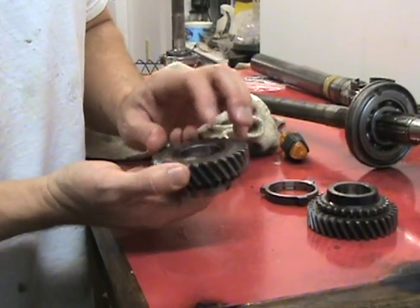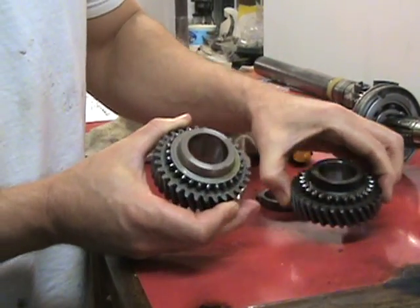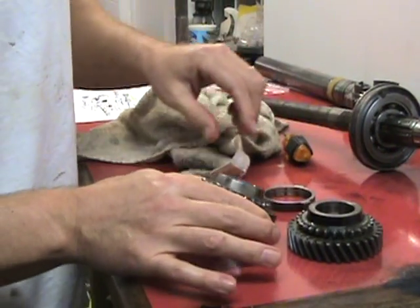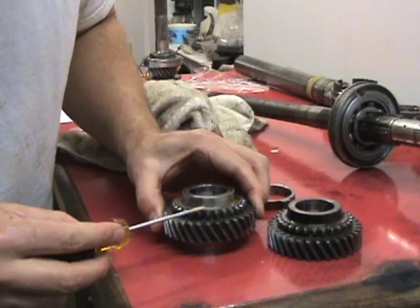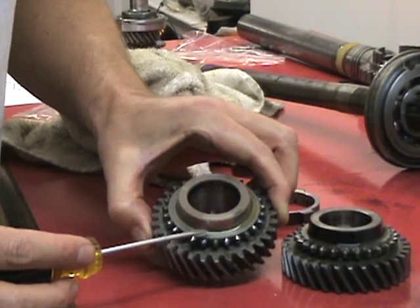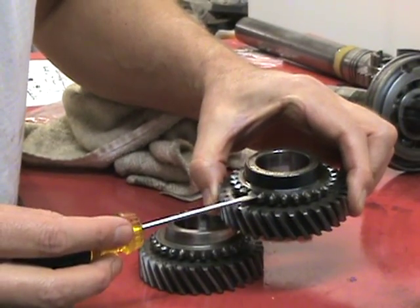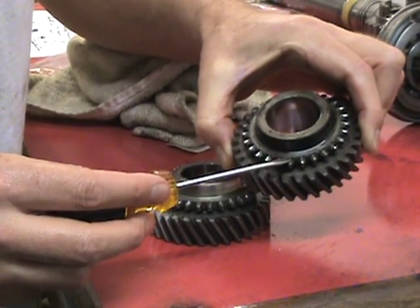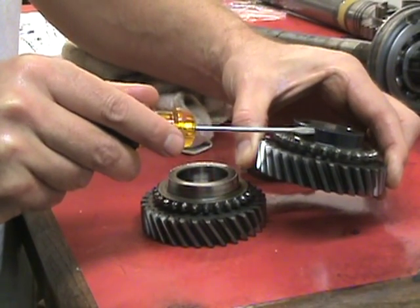Everything else looks good on it, but lo and behold you can see the difference. This is an uprated second gear and this is the original type second gear. One main difference you can see right here: on the uprated gear, it's machined nice and smooth all the way across with the engagement teeth down below. On the original second gear you can see it's what we call scalloped — it's been scalloped on the second gear part right here. Also, some of the uprated second gears have a molly coating — a black coating to it.